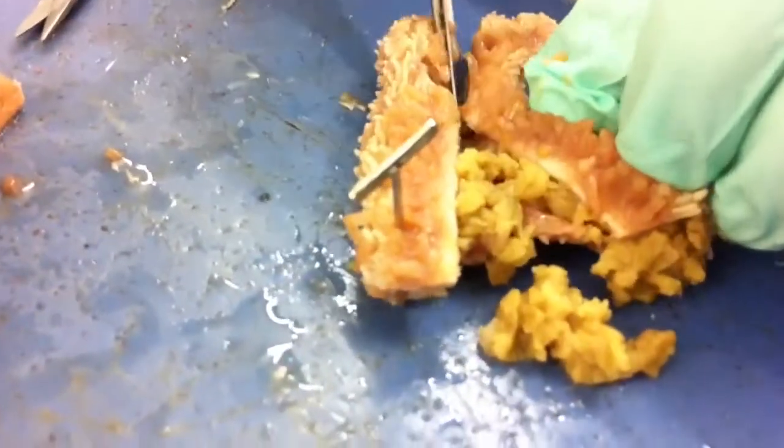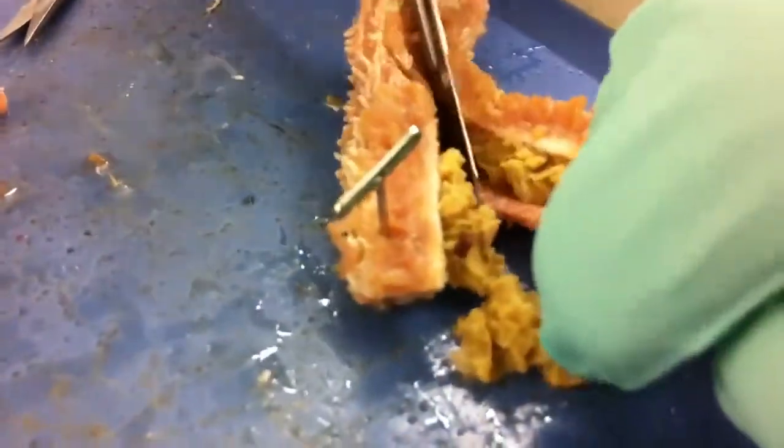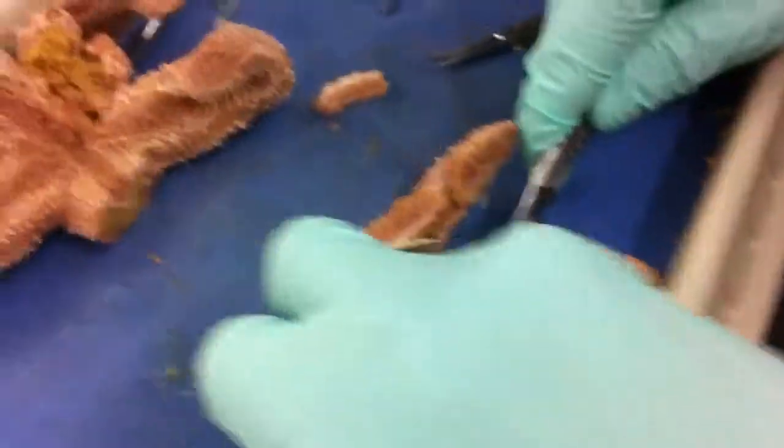Dude, it's so hot. Alright, so we're just going to pin this open. I'm going to pin this open.